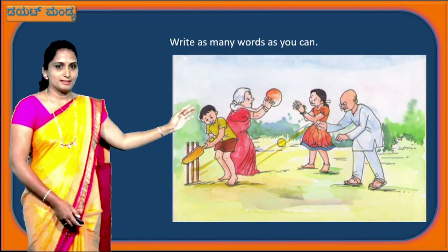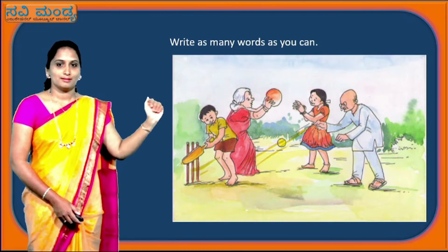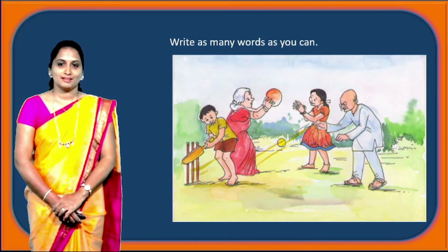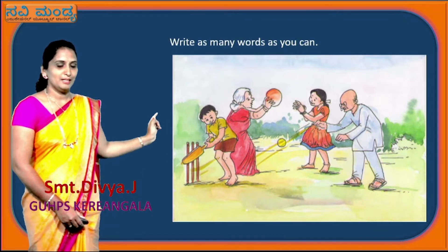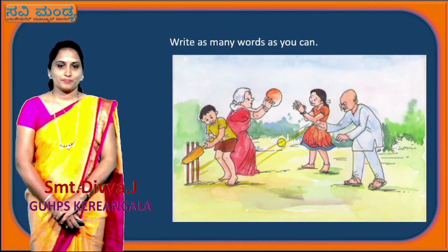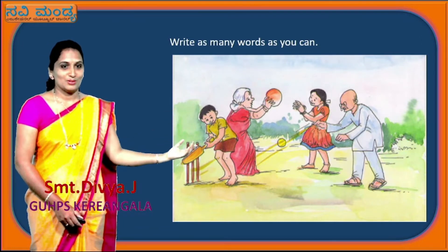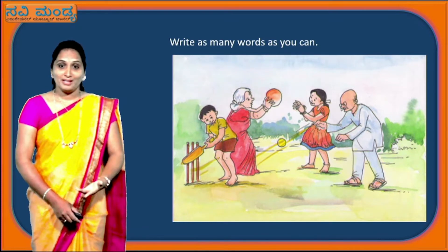Children, you can write the names of the persons who are standing here, as we have already discussed. You can write the numbers of things here, the colours, the place, and the dress they are wearing. You can observe neatly from top to bottom and write down the things. You can also write the feelings — how they are playing, how they are happy. About grandmother and grandfather — what do you feel about them? You can write that too.